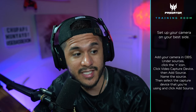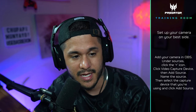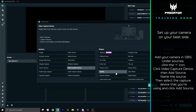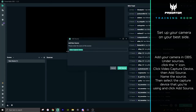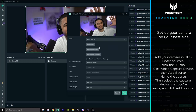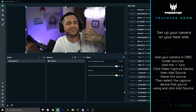Once you have your camera all plugged in and ready to go, you're going to jump into OBS to add it as a video capture device. Under scenes, find whatever scene you want to add your camera to and go to sources. Under sources, click on the plus icon, click on video capture device, and click add source. Name this source — we're going to name it camera. Next, select the Elgato 4K capture card. Click add source and you should have your camera propped up.